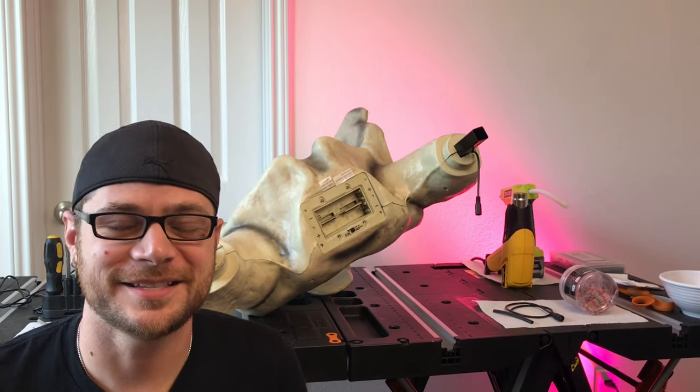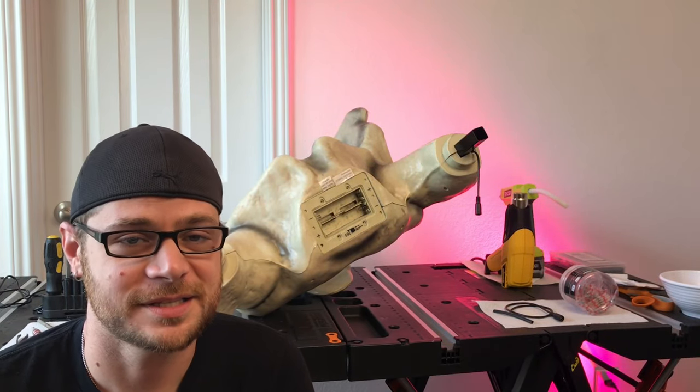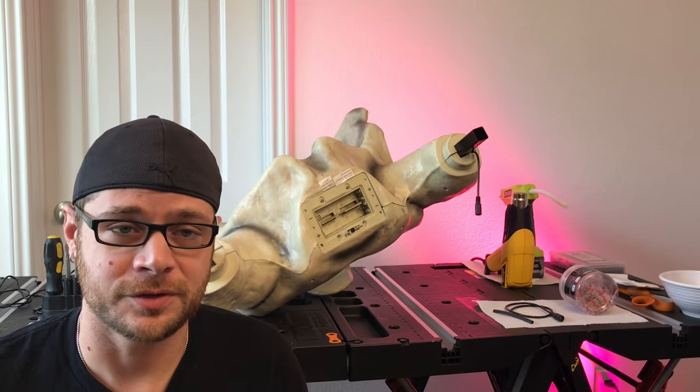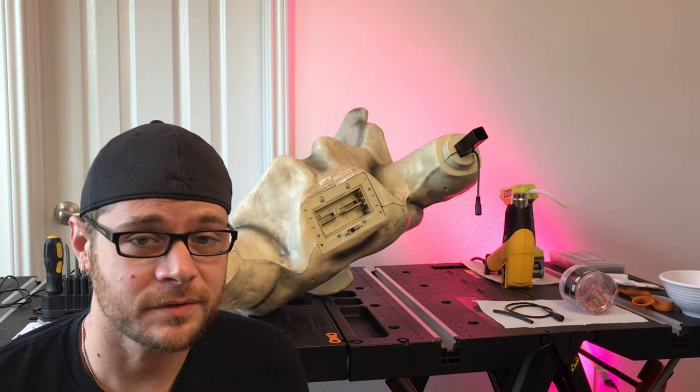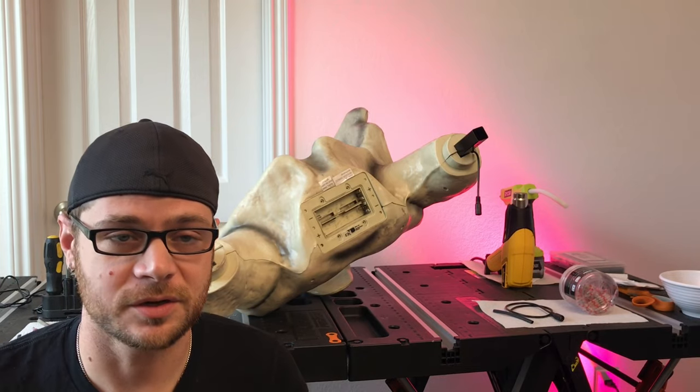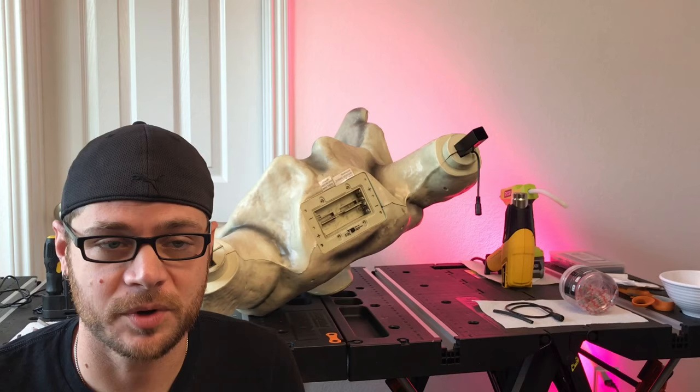Hey y'all, what's up? It's Kellen with K&T Do Halloween. Hope everybody's staying safe and doing well. I have a little how-to hack video for you today. We purchased two of the 12-foot skeleton props that Home Depot has this year with the moving eyes, which were super awesome.